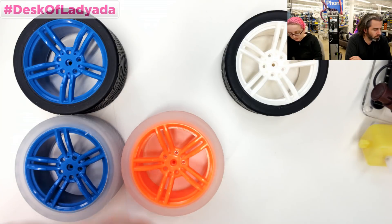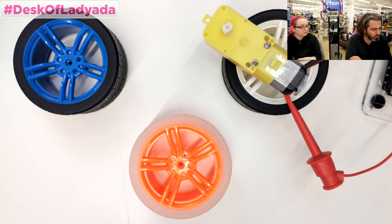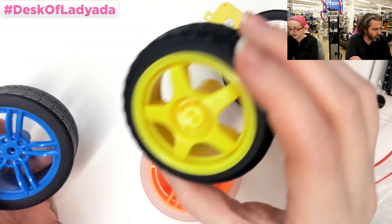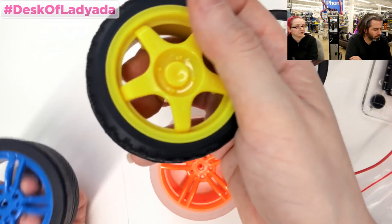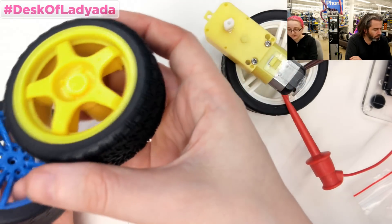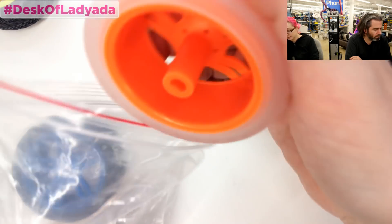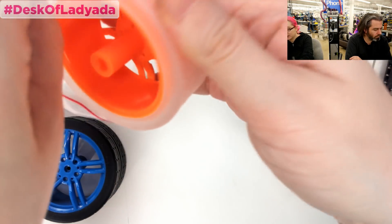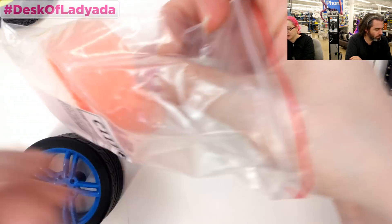The next thing I'm going to do — I have all these TT motors and they come in all sorts of different voltages and speeds. I have them hooked up to my Metro with CircuitPython. I made a little RPM counter with a photo transistor that bounces light off the spokes and counts five spokes per RPM. I tried to use my oscilloscope but it was a little too slow — it's just much too slow to count something at about two RPM total.